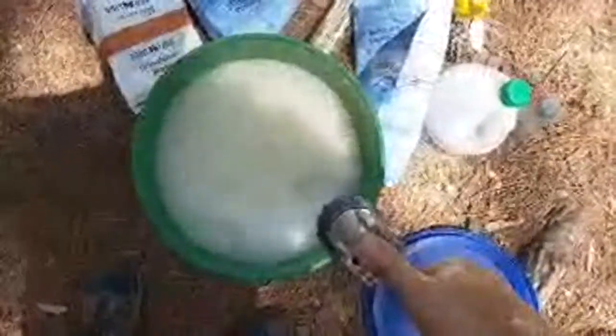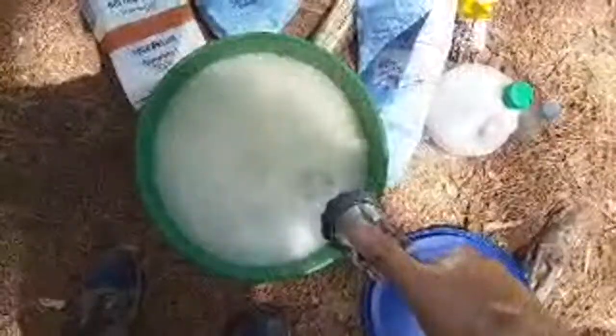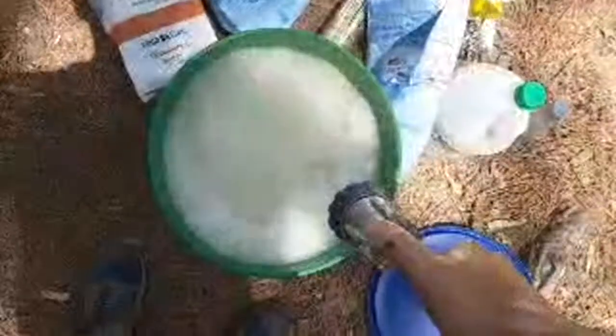A little bit of peppermint extract and a little bit of apple cider vinegar. This is 20 pounds of sugar, and you know, a little bit less than 5 gallons because I don't want it to slosh out. We're going to walk over to the feed tote over here.